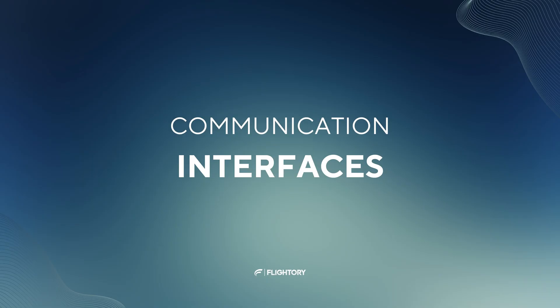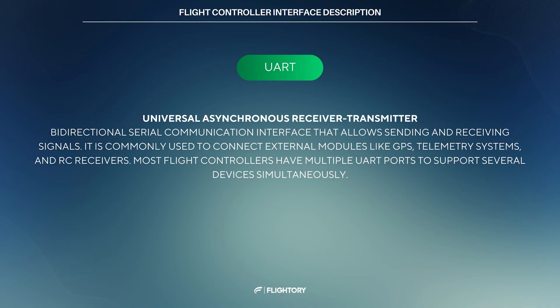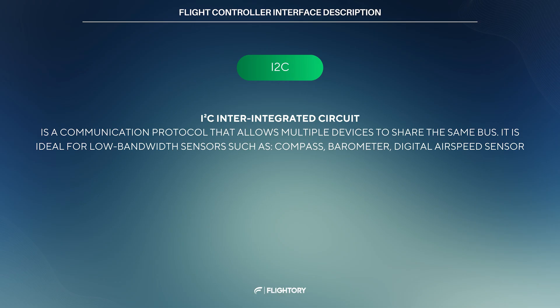Now it's time to discuss communication interfaces. Understanding this is essential when working with flight controllers, as you will encounter these terms often. First, UART — a serial communication interface for bidirectional data transfer used to connect GPS modules, telemetry modules or RC receivers. Most FCs have multiple UART ports. Next, I2C — this interface supports communication with multiple devices on the same bus. It's typically used for low-bandwidth sensors such as compasses, barometers, or digital airspeed sensors with pitot tubes.